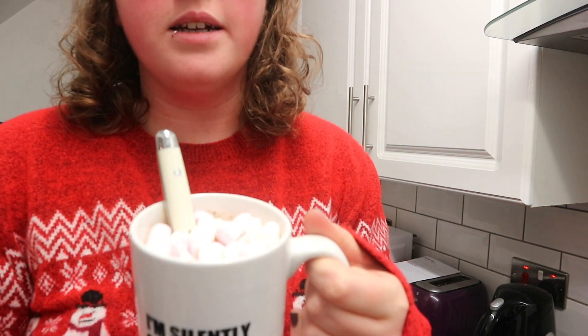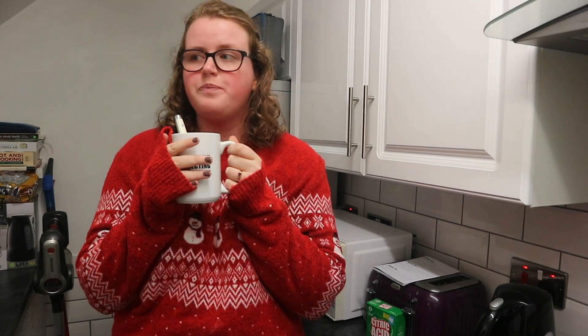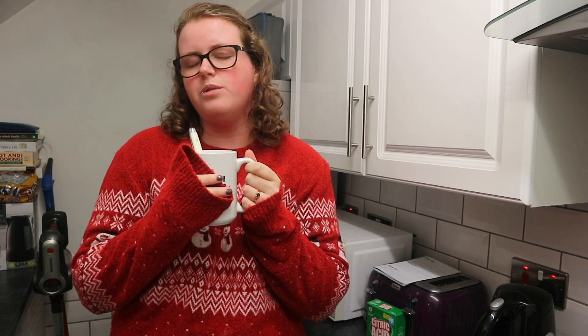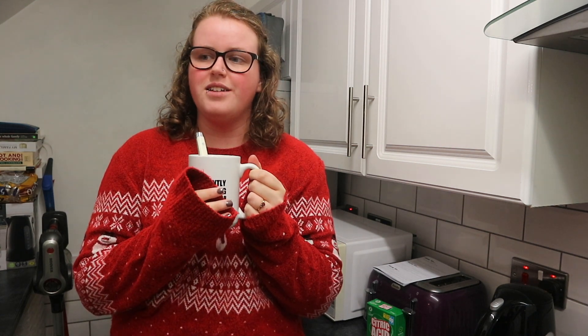This is my hot chocolate. You can't see it - it's just marshmallows but it smells really good. So good. I'm gonna go warm up and have this now. I've just been having a Covid-safe outside tier 2 catch-up with one of my friends before Christmas so I am freezing.